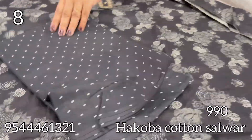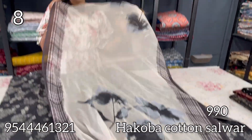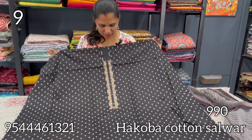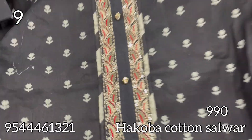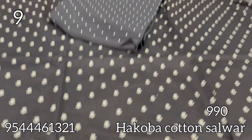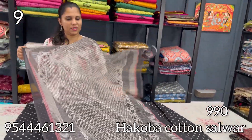The bottom is pure cotton. This one is a chiffon in black, with a patchwork sequence and fancy buttons. The same pattern continues at the back portion, with a chiffon bottom.